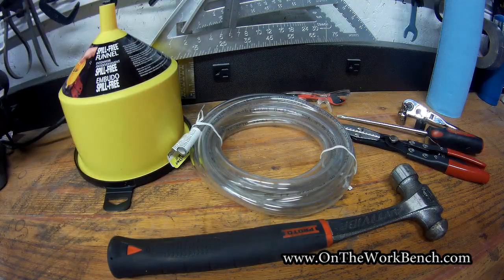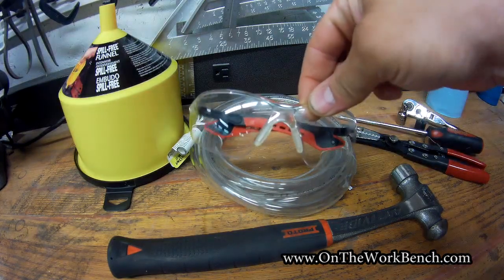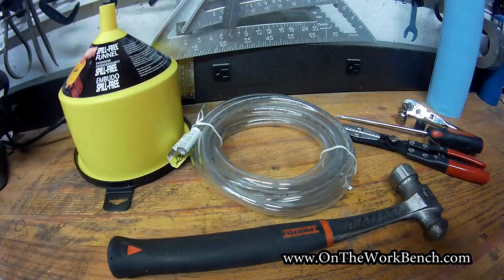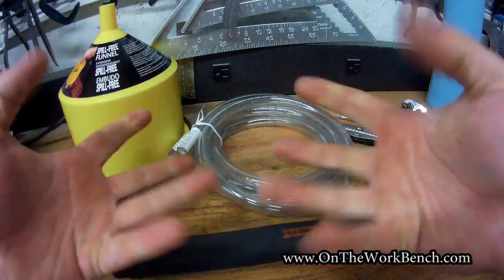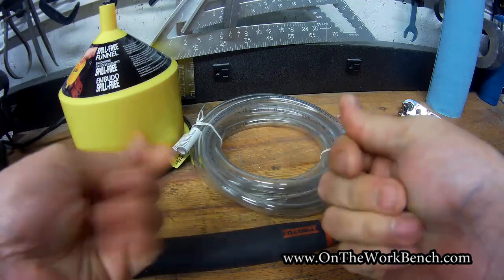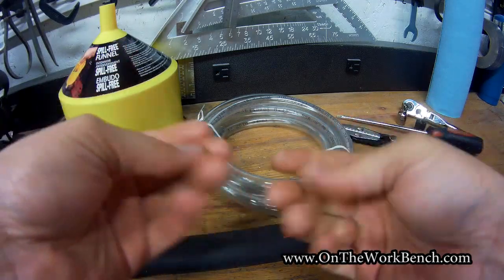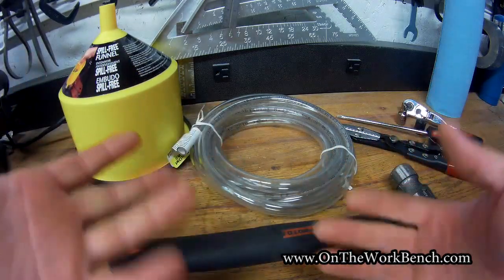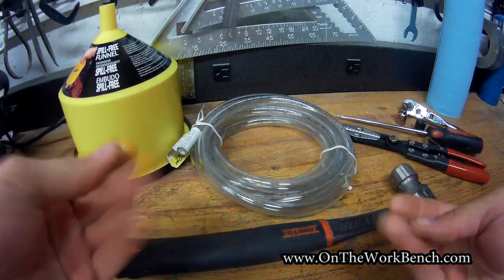Now let's talk about the tools you're going to need. First, safety glasses — if you're working around coolant, you want to make sure you're wearing them. You'll also want gloves to protect your hands; coolant has a really slick, weird feeling on your skin and it's not good for you.